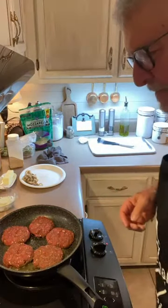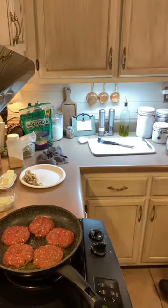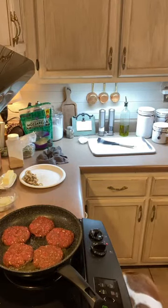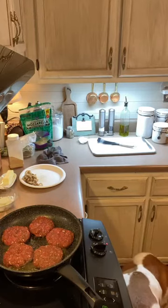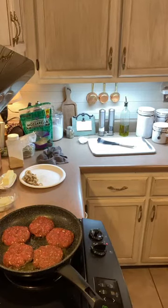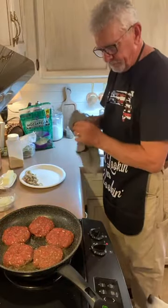We're going to drain these potatoes over the sink. I wish y'all could smell what this kitchen smells like right now. Let's see if I can get the mixer over here.